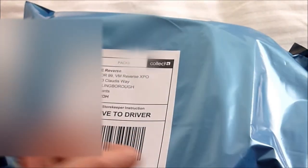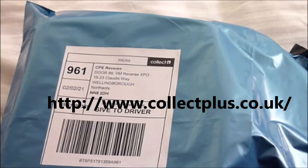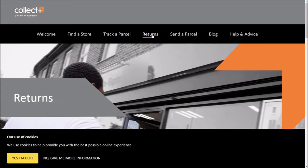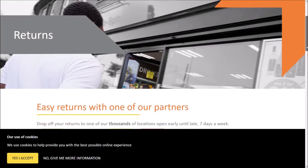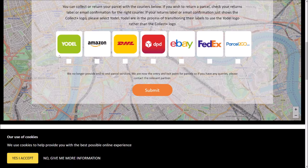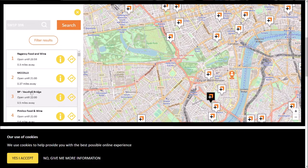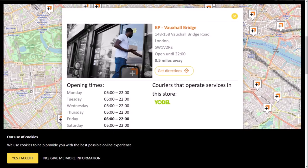You now need to send your mailbag to a collection point. To find the nearest one to you, just visit CollectPlus at www.collectplus.co.uk. Type your postcode and it will bring up stores near you where you can drop off your parcel. It will also display opening and closing times as well — they usually open pretty early and close rather late.